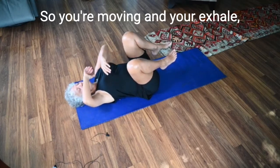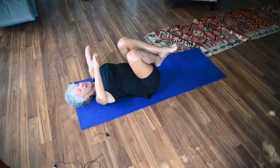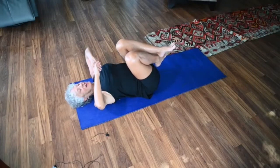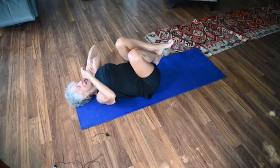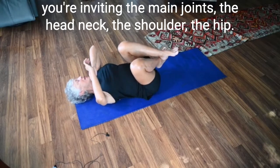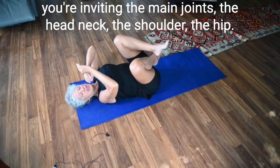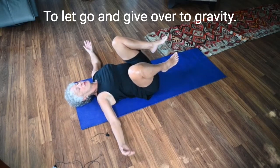Not to make it complicated — I want you to start an easy sigh on the exhale. So you're moving and you're exhaling, inviting the main joints — the head, neck, shoulder, the hip — to let go and give over to gravity.